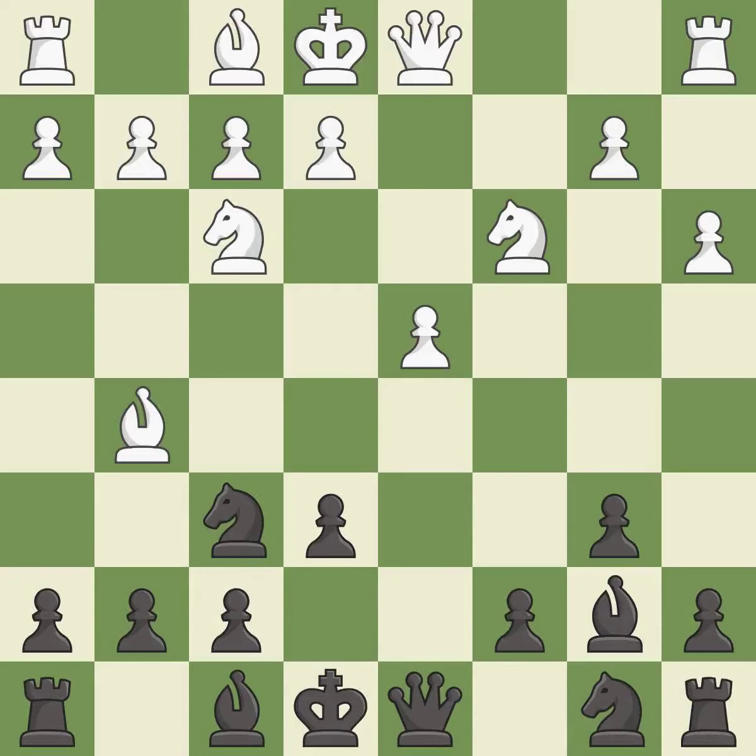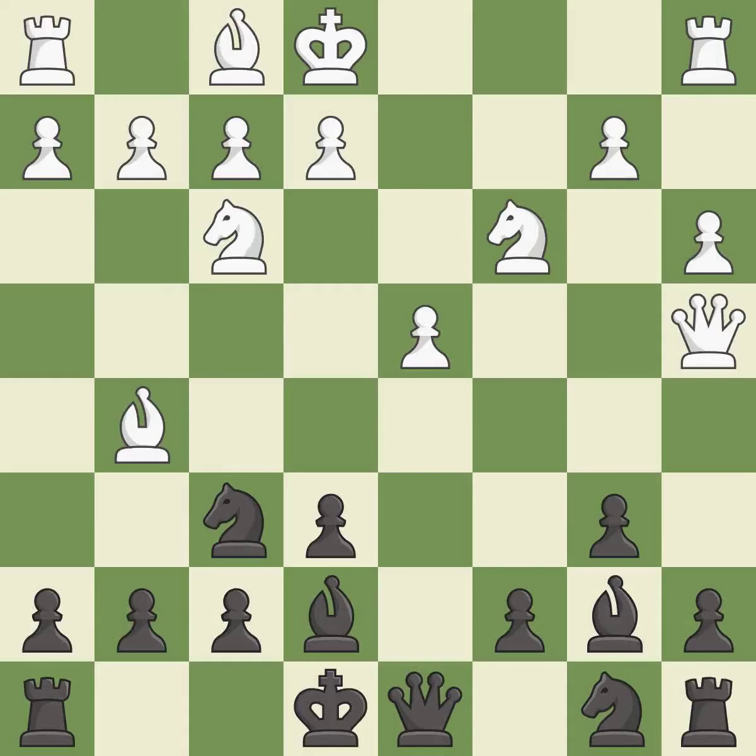This adds pressure by pinning a knight. This develops a bishop off its starting square, getting it into the action. This activates a queen by developing it off of its starting square. This blocks the check from an opposing queen.